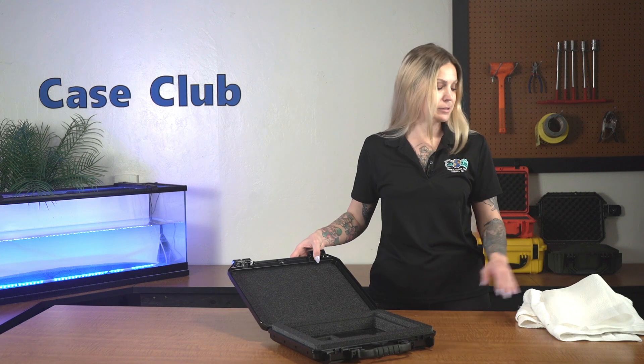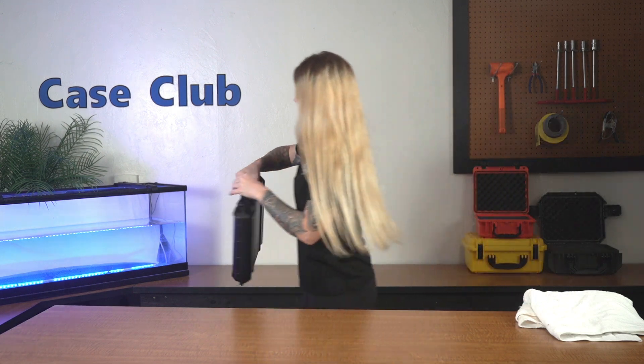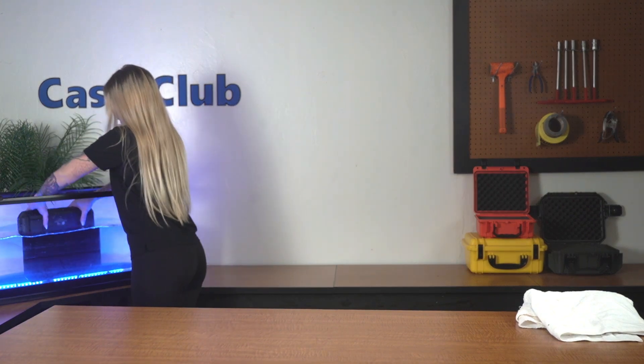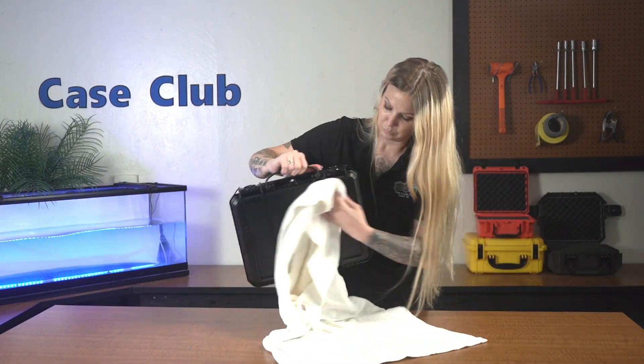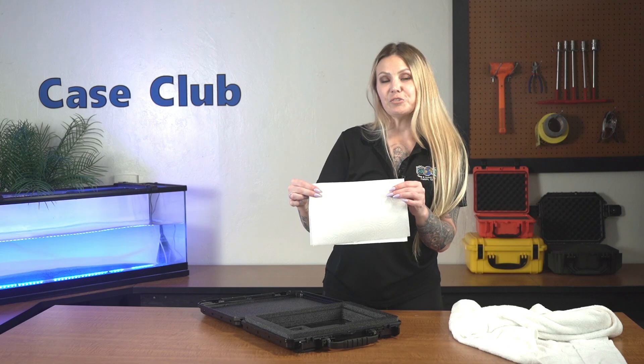So let's put it to the test. We'll put in a paper towel to show that no water gets in. Perfectly dry.